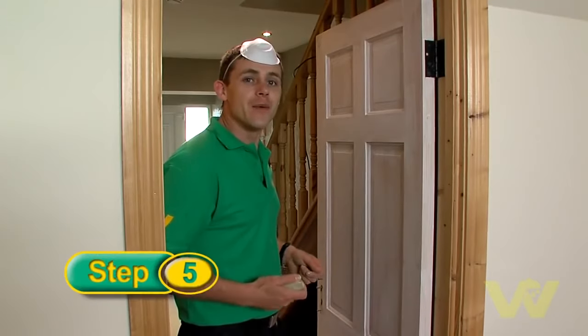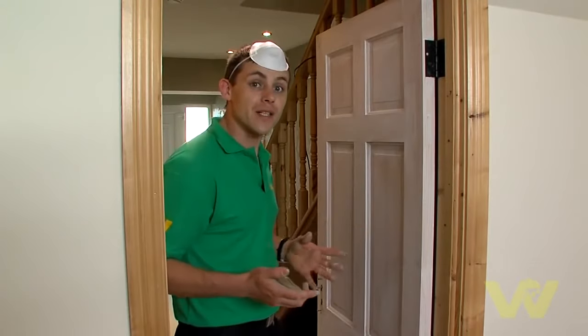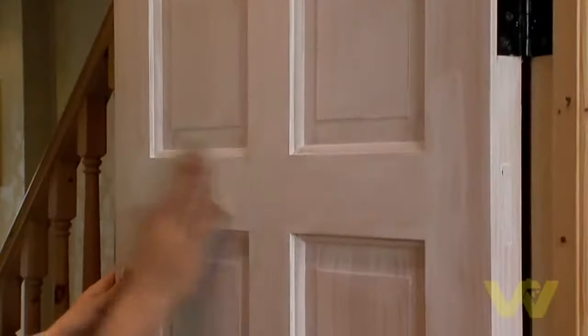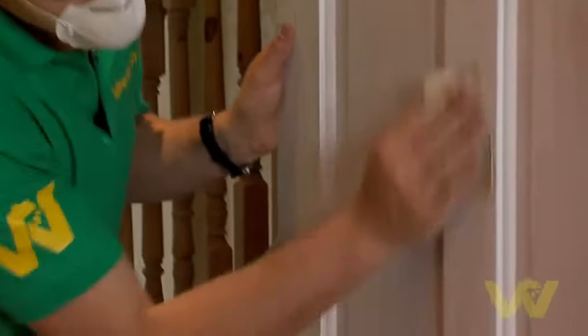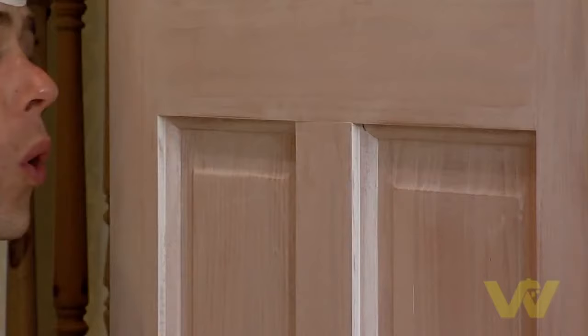When the door is dry you can gently sand it with a fine sandpaper or sponge. This will ensure a nice surface under the paint. Once you've finished your fine sanding, make sure to dust off your door thoroughly before you paint.